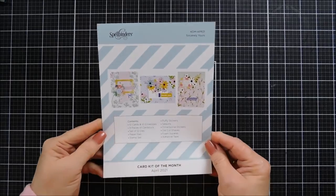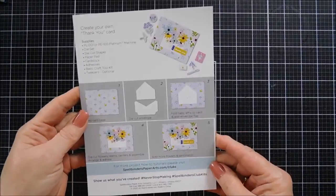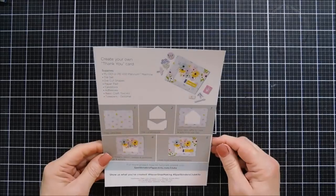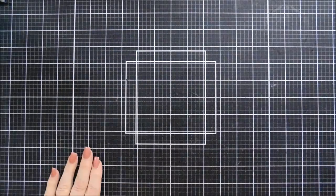Just click on the end and it'll take you right to that video. This is a content sheet and an inspirational project guide that is included with your kit. It kind of gives you an idea on how to use the dies in this month's kit, and then there's some inspirational projects on the front along with the contents. Lots of goodies in this month's card kit, so we're going to jump in and take a look.